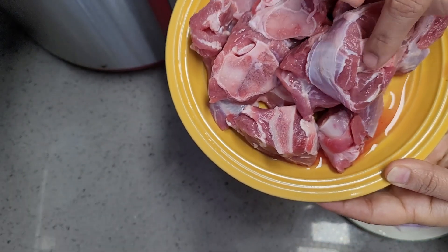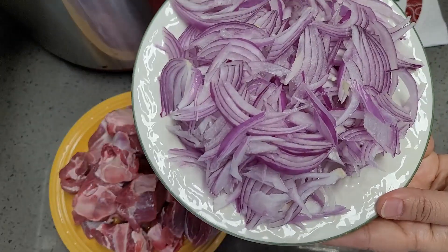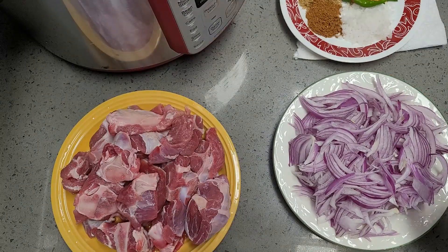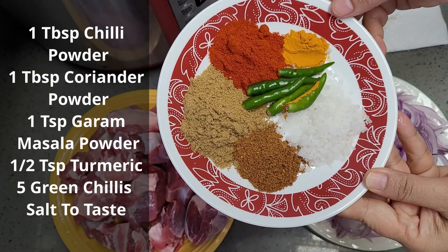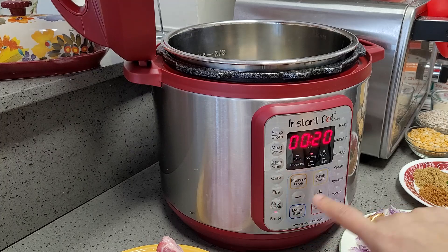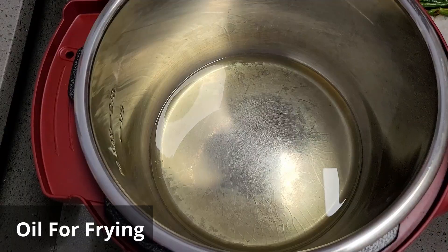Next we go to the mutton. This is one kg of mutton with bones. I have chopped two onions finely and kept aside. I have taken some masala — that is turmeric, chili powder, dhania powder, garam masala, salt, and green chilies. You can see on the screen the measurements I have taken.